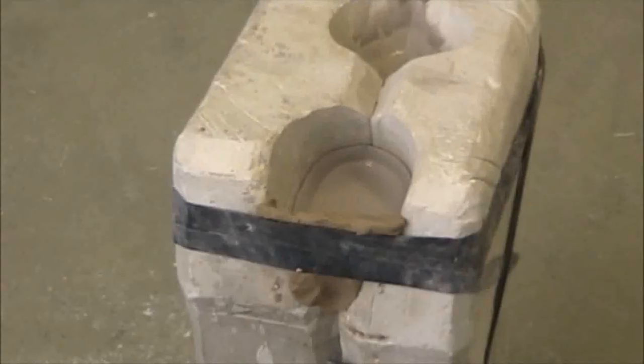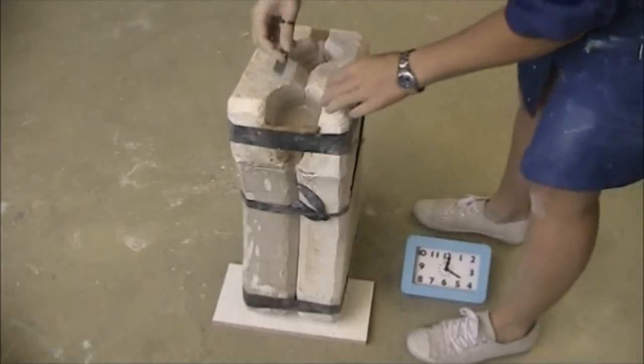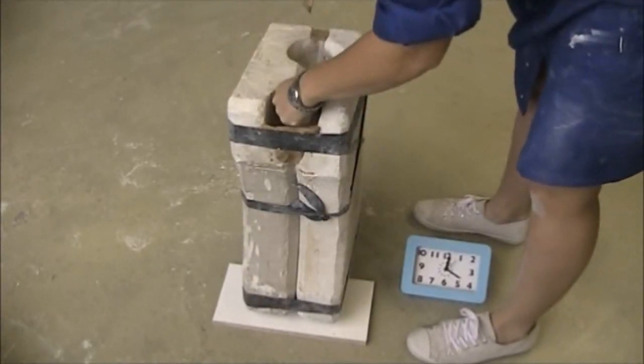The slip is soon absorbed and creates a lining against the mould. To check the thickness, the caster cuts into the lining. If it is not the desired thickness yet, it can be left for a while longer.